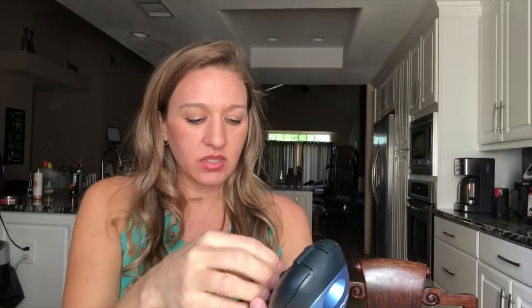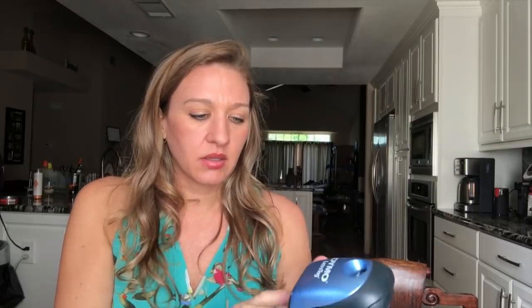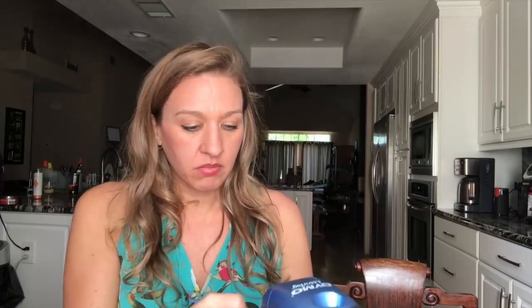Batteries are in — it didn't come with batteries, takes four double-A's. Now I'm going to type 'Beth' and see how big it prints. There we go — Beth — and hitting print. Printing! So cool.